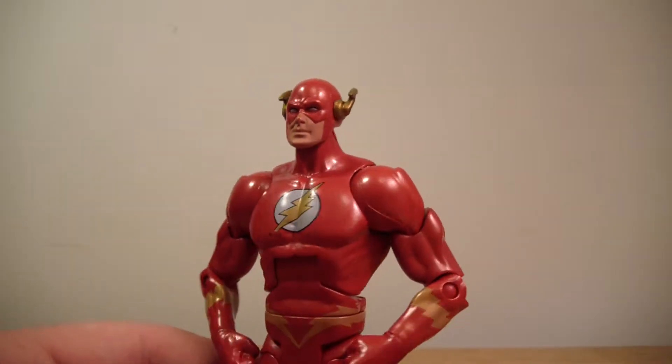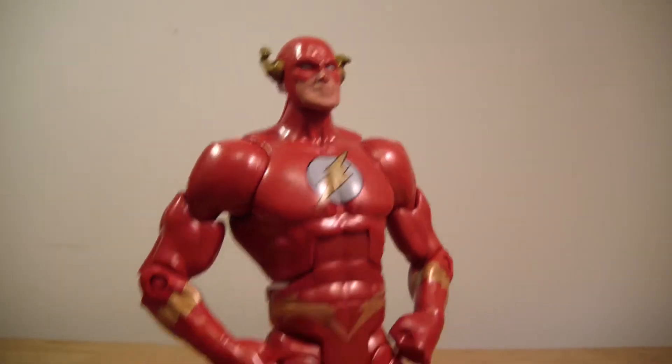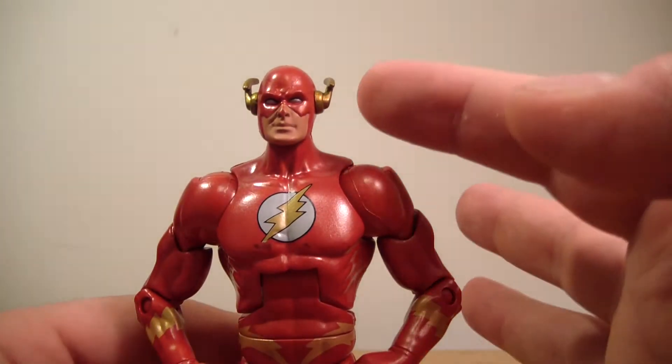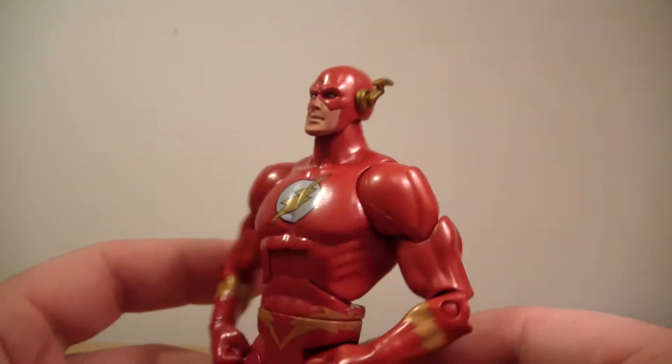With that being said, I was pretty excited by getting this figure. I don't really have any complaints about him. I think the paint job is very well done, very consistent throughout the body. I like the new head sculpt and I like the new Flash wings on the side of his head.